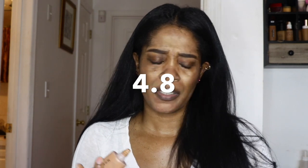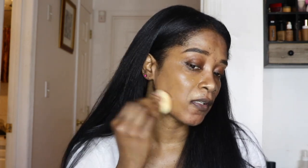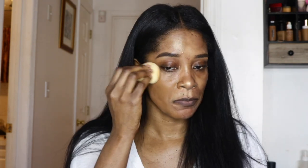For foundation, I'm going in with my Murphy Fluidity Foundation. I've been loving this — I have it in shade 4.0. Everything will be listed in the description box. I did a video and a review on this foundation already. It's a matte foundation but I've just been loving it so much. I just want a very flawless face.